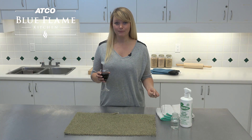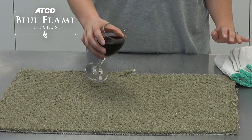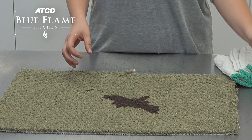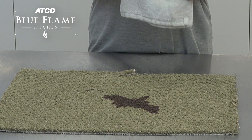It is important that you try to get to the stain as soon as possible. I'm going to go ahead and pour a little bit of wine on this carpet. You can see how it just soaks in right away — you want to get at that stain as soon as possible.